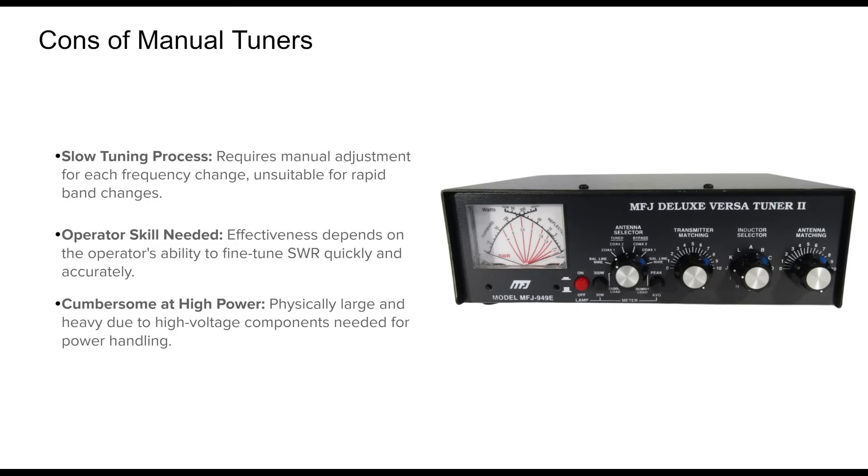Finally, high power manual tuners are bulky. The components required to handle 1500 watts are physically large and add weight to your shack, not ideal for portable operations.